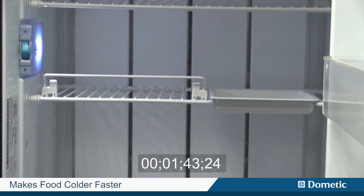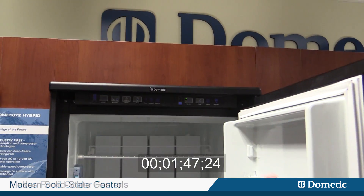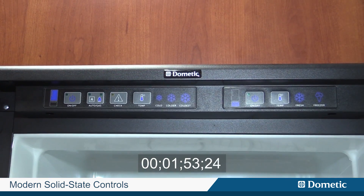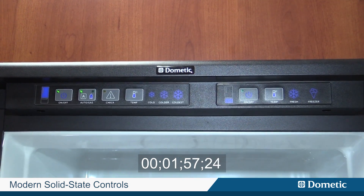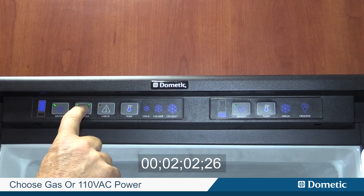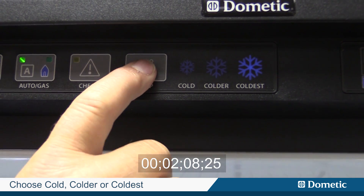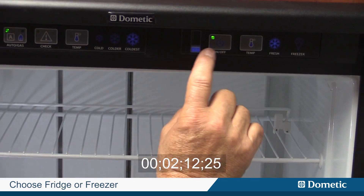This makes the food colder faster. We also have very modern controls — everything is touch controls, no more buttons or switches. The left side turns the refrigerator on; it'll go to auto, gas, or electric so you can choose either one. It'll go to electric first, then look for gas if it doesn't have 110 volts. You can also choose from cold, colder, and coldest.